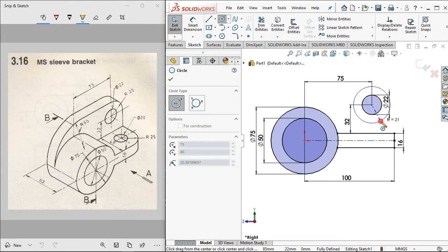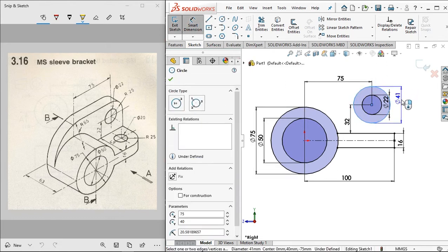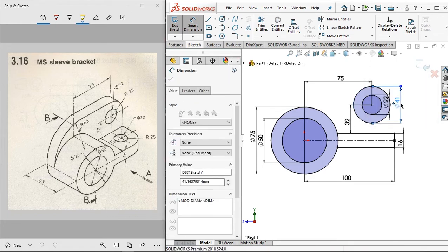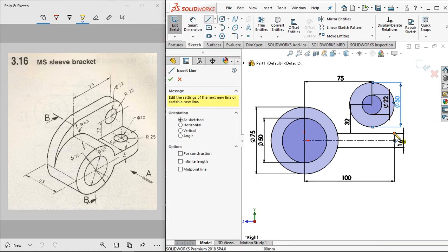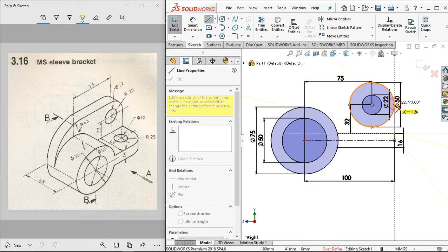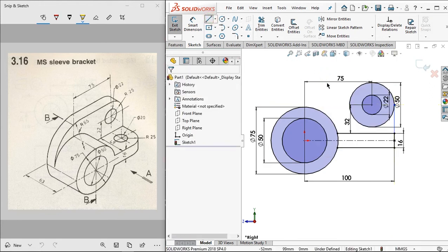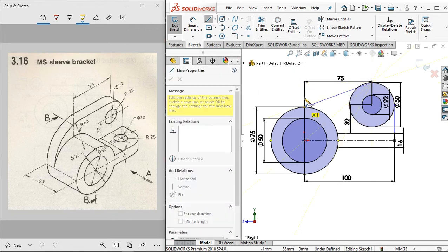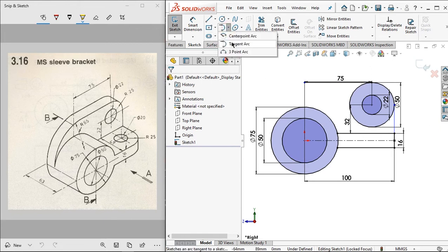Set the distance to 2 millimeters, then connect it to 50 millimeters. On the other side, set and connect it to 50 millimeters as well. From this point, make it until this vertical.